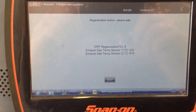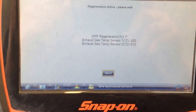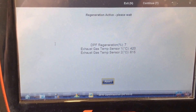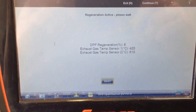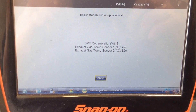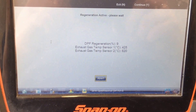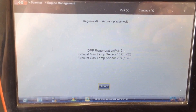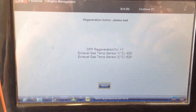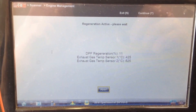We're about 10 minutes into the regen, up to 615 degrees outlet temperature now, which I don't think I've seen one quite that high. I'm not too worried about it — it's been on for about 10 minutes. The regeneration percentage is up to 9%, so it's definitely carrying out its regen correctly. We'll come back to it as it finishes.